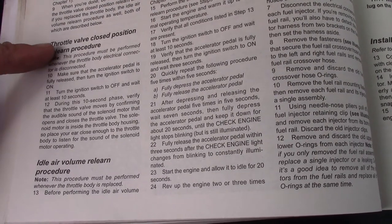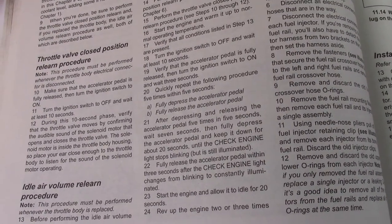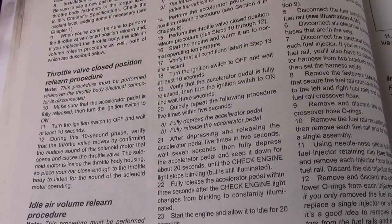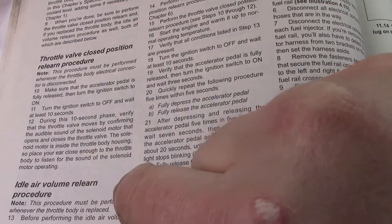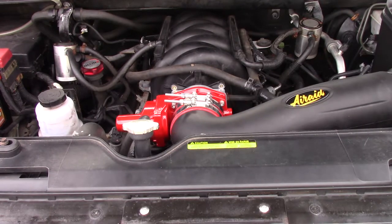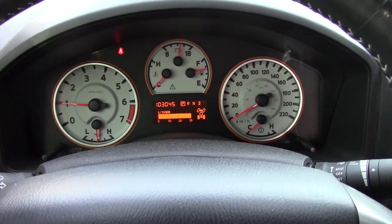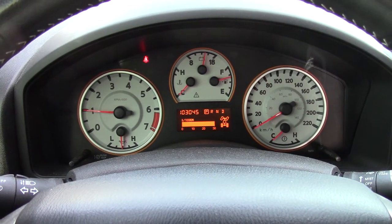Two more things to do: the throttle valve closed position relearn and the idle air volume relearn. For the throttle closed position relearn, turn the key to on and then off, wait 10 seconds, and listen for the throttle body opening and closing. The first time starting the truck after installing the throttle body it wouldn't stay running unless I held the accelerator down, but after a few minutes it seemed to figure itself out.